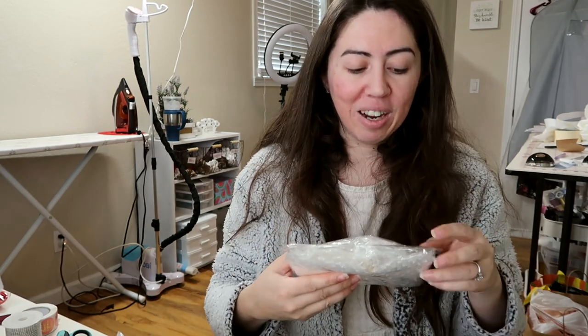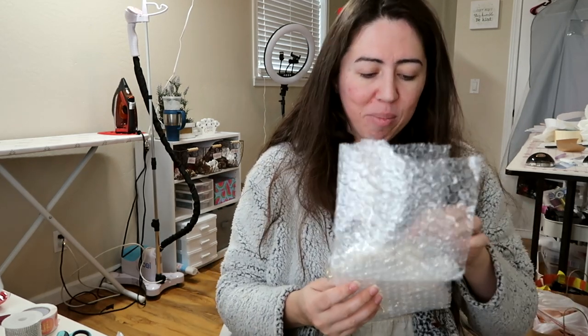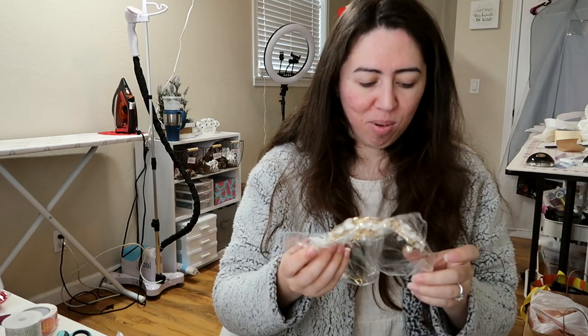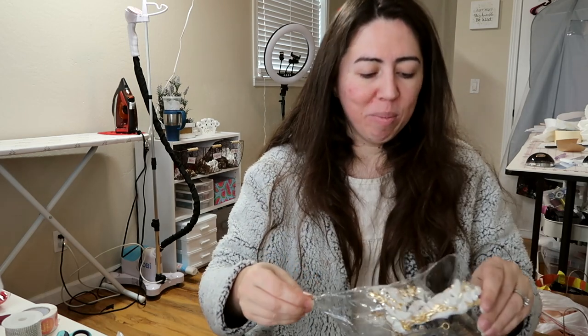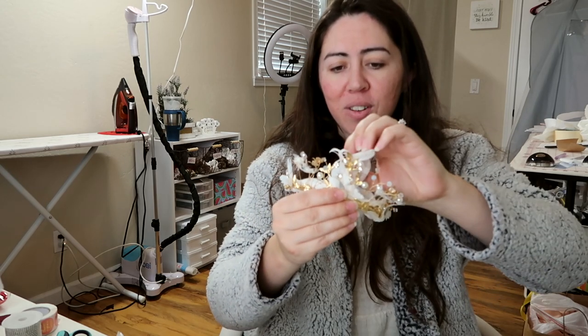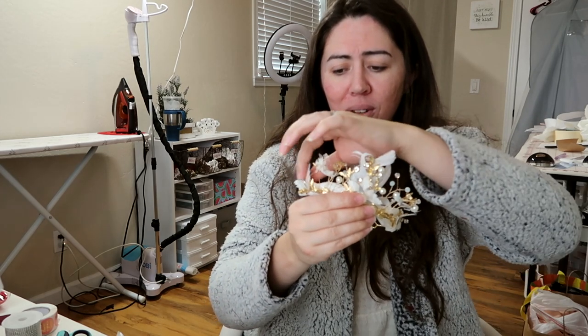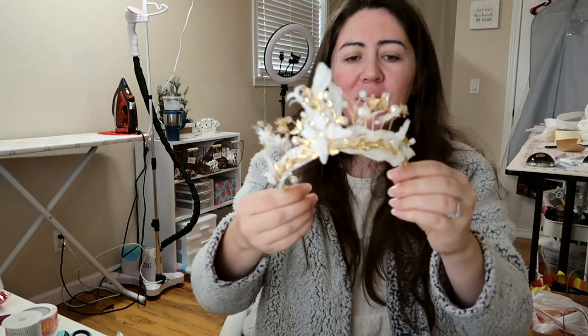Last but not least is another headband or headpiece — whatever you want to call it. I'm going to hope it's not broken. This is a little small but so pretty. I'm just worried about the way they pack it. It's very whimsical — look at that. I'm not 100% sure about these feathers here — they're like bent. I kind of want to make stuff like this myself. I really like it though; I think it's super cute. It's like a great little headpiece for a photo shoot.